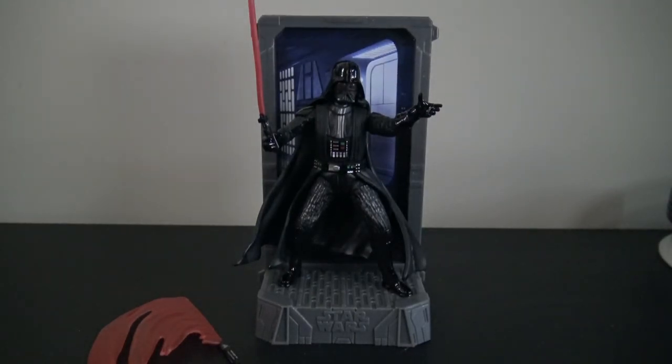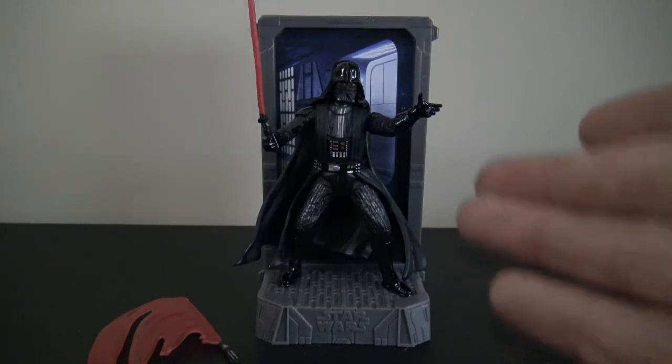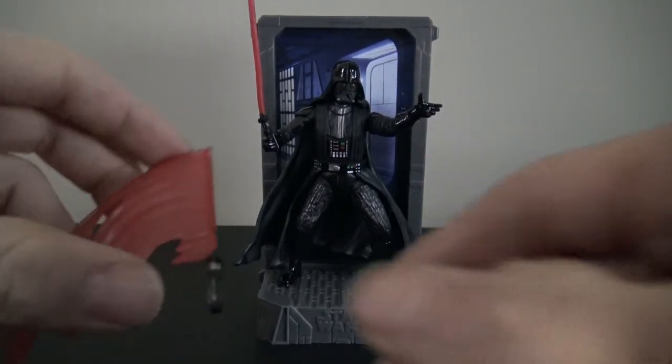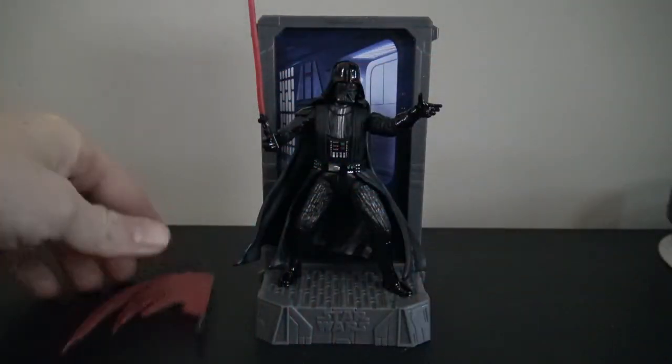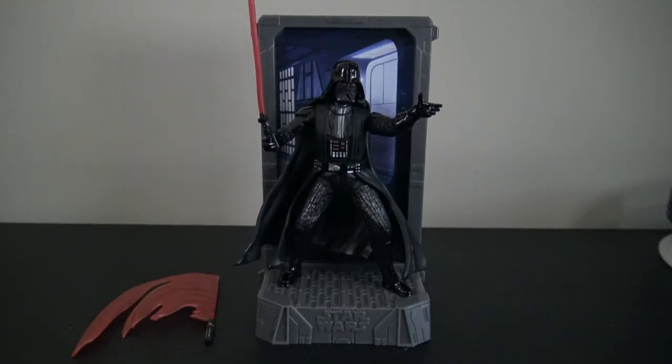Not too bad overall - pretty cool. You get two different base display options, you get a little bit of movement, and you get the fruit roll-up swoosh effect lightsaber. Thanks for checking out the review and I'll see you guys on the next figure review. Take care.